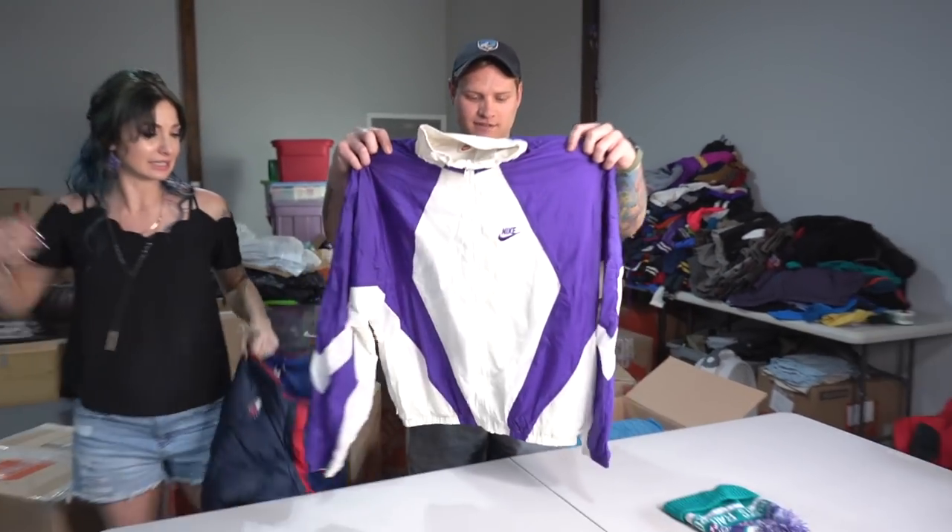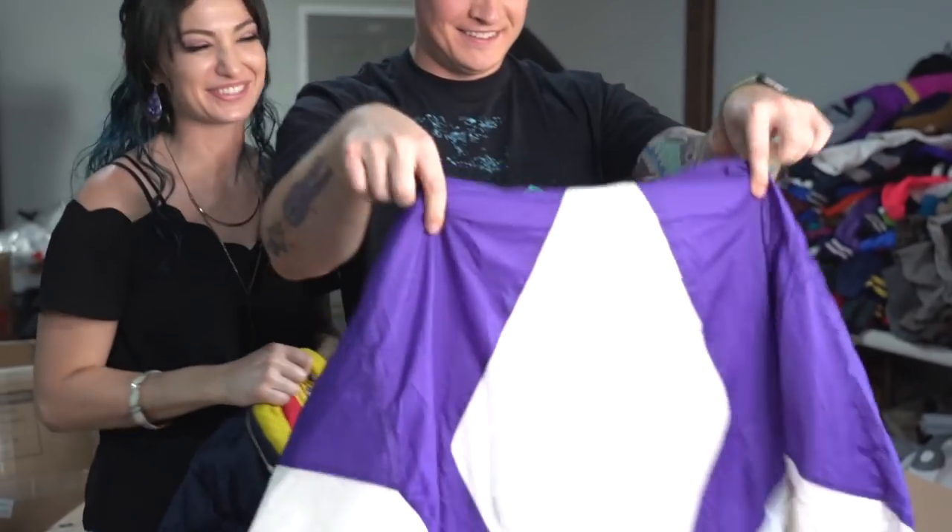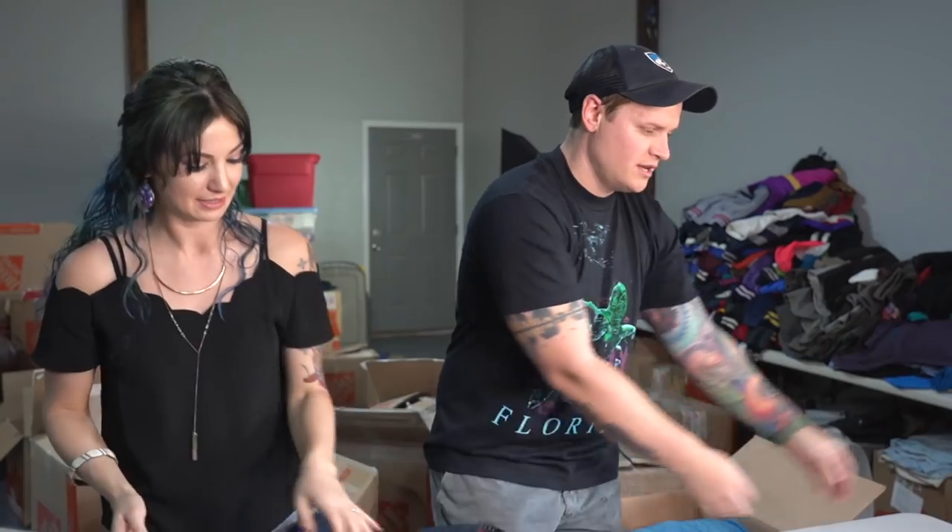We got a vintage Nike jacket. That's my size! This is the worst for us. What are we doing with this stuff? Just put it here.